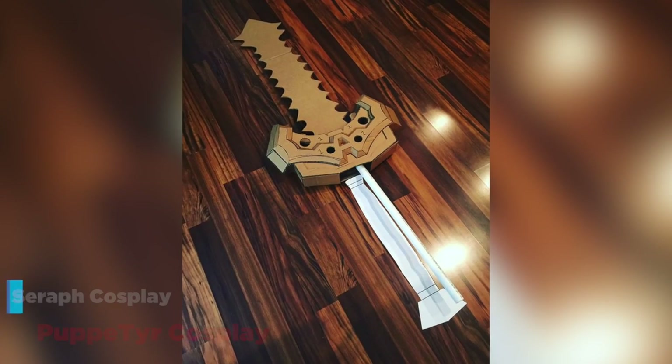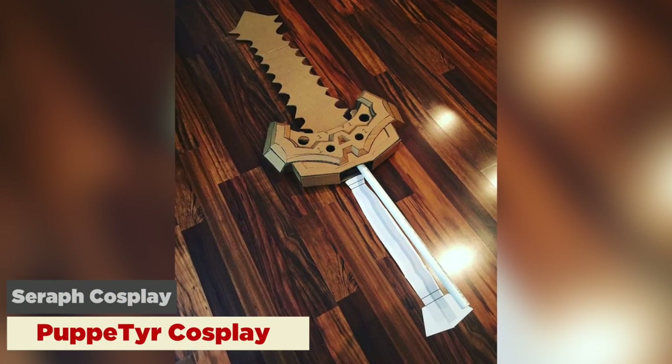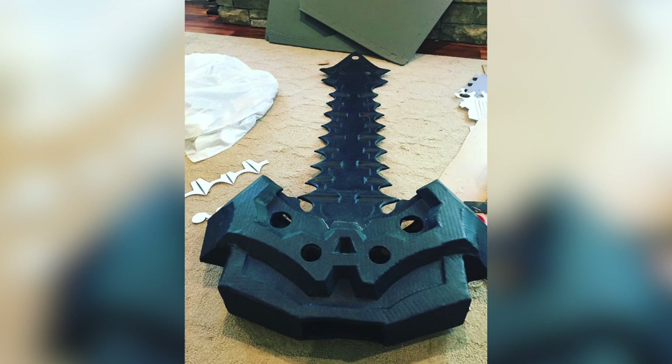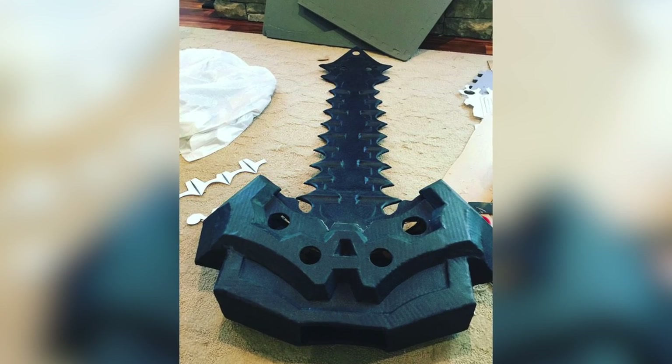And now for our favorite part of the show — Cosplay Cuties! First up is Seraph Cosplay with her progress on the Tear Sword. It looks awesome. That sword is a beast.